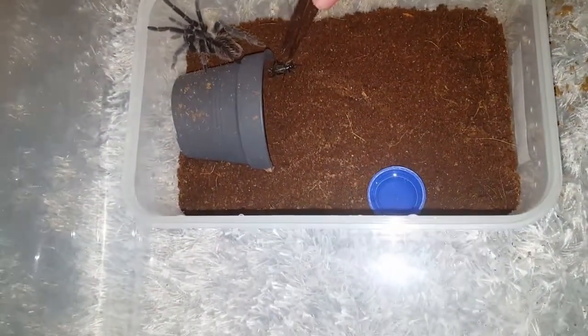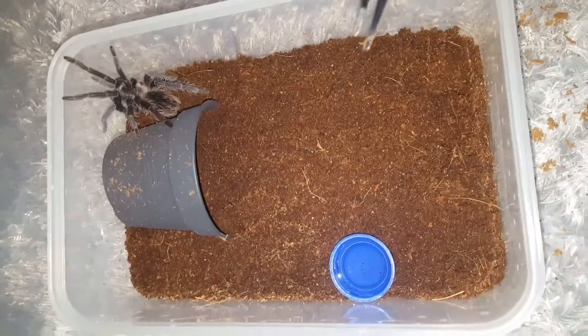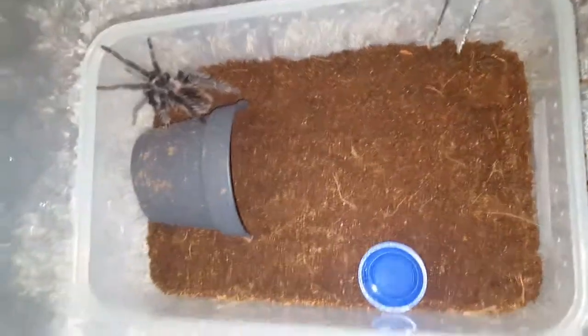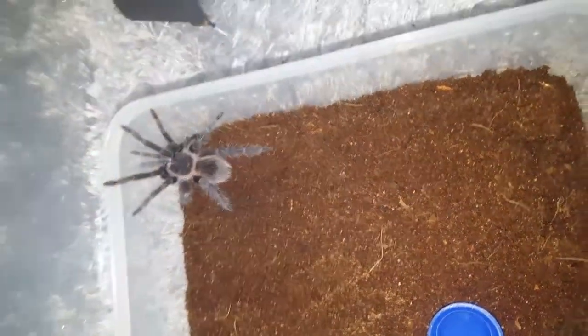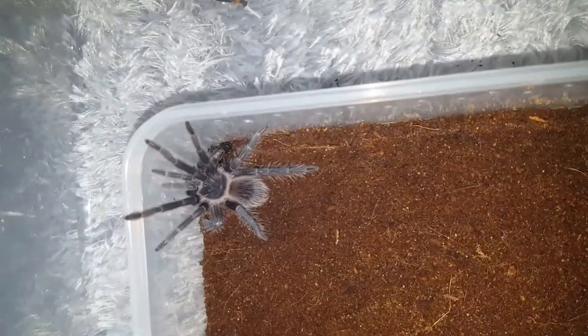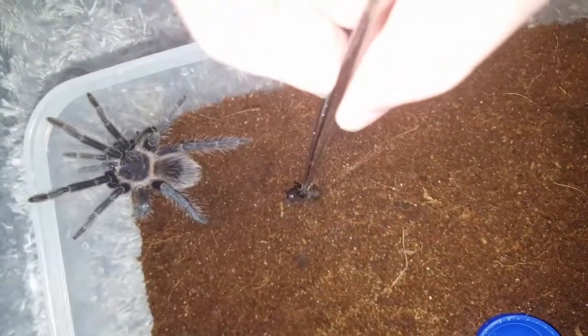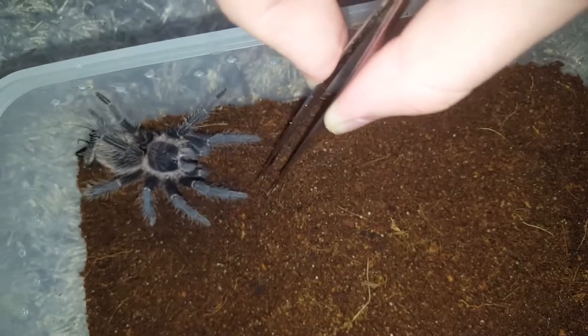I've sorted out the mold in my LP's enclosure, so hopefully it won't mold again. And of course the cricket is not playing ball today. I don't really want the LP to get out but I'm going to have to move the hide. I'm not sure if it'll eat considering I just rehoused it, but it might. It just ran straight over to the LP. Come on cricket, move — I dare you. Good job.